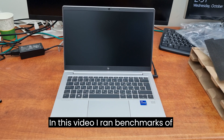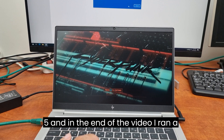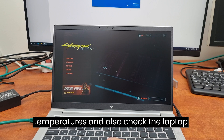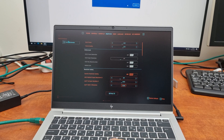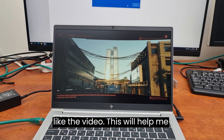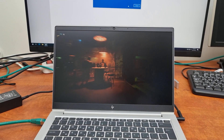In this video, I ran benchmarks of Cyberpunk 2077 and GTA V, and at the end of the video I ran a CPU stress test to check the CPU temperatures and also check the laptop reliability under stress. Please subscribe to me on YouTube and like the video — this will help me create new videos more often. Thank you.